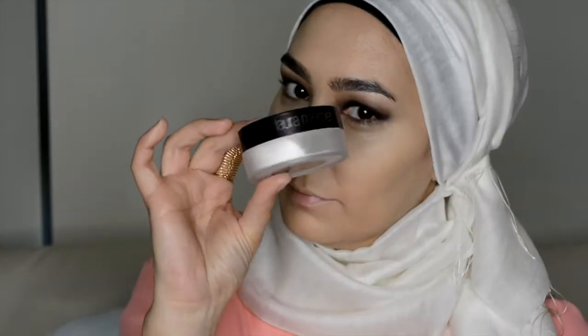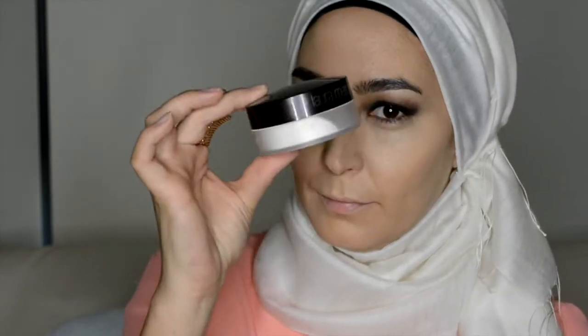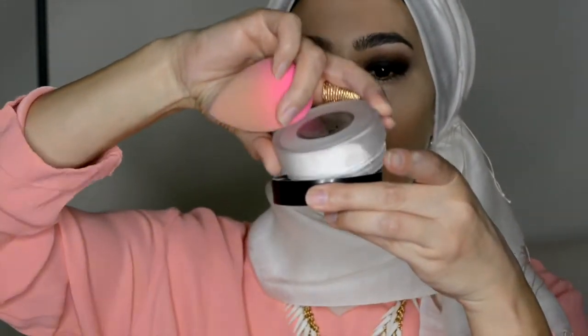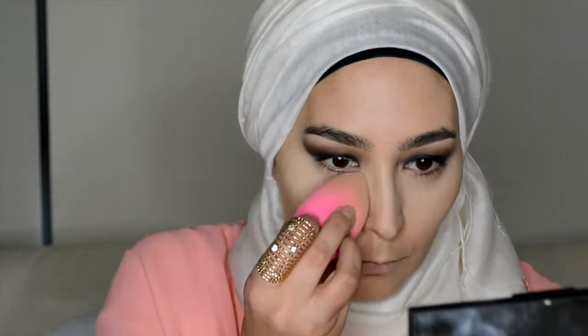Next up is the Laura Mercier Translucent Powder — just to help set things. I'm going to use my Beauty Blender for that, applying it in a semi-baking, semi-setting way.